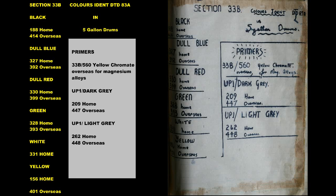Section 33B, Colours Identification, DTD-83A, in 5-gallon drums.